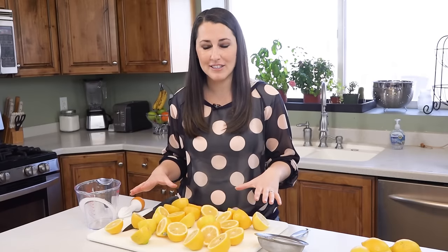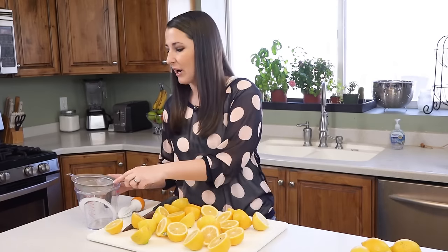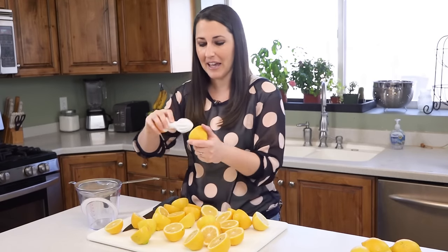I bought this huge bag of lemons at Costco and I cut them all in half. I'm going to take my strainer and put it directly over my measuring cup and squeeze the lemon juice right into it using my handy dandy little hand juicer.